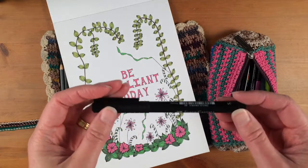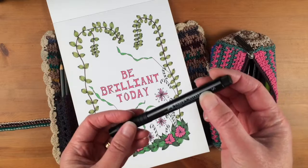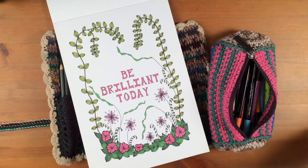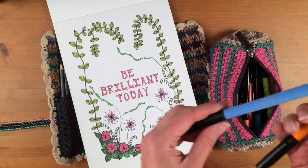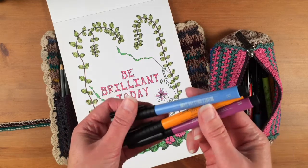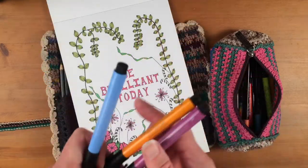To do the outlining I use a Faber-Castell Pitt Artist pen in the small size, so that's a nice little fine line. And for the colouring in I also use the Bold Faber-Castell Pitt Artist pen. I have a variety of colours — they've all got numbers so you can keep track of which ones you've got.